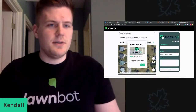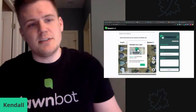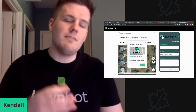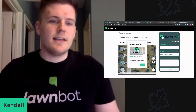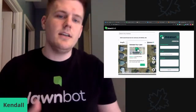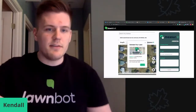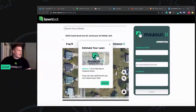I wanted to come to you and discuss our MeasureIt technology. This is a new feature that we added to LawnBot based on our clients' feedback. I wanted to take you through some new features that we released. Based on client feedback from people that actually use the software, we've gotten a lot of good feedback about improvements we can make, but also leveraging technology to ensure we're getting the most accurate measurements possible.